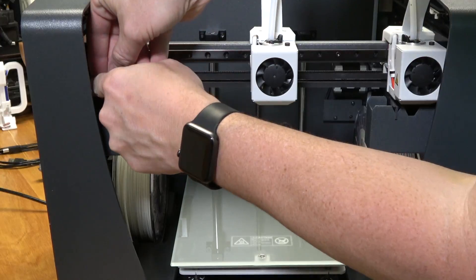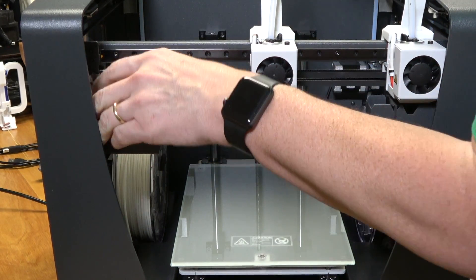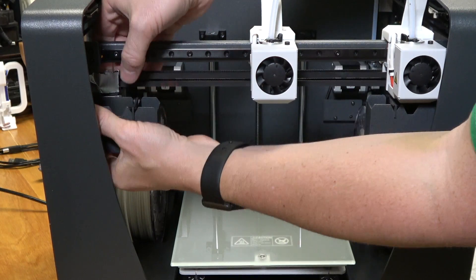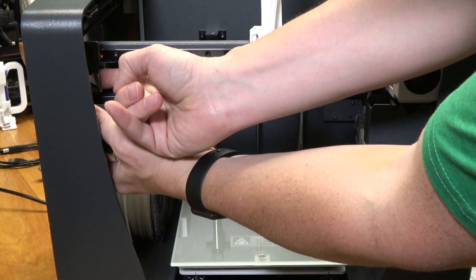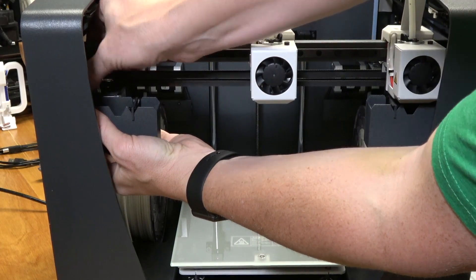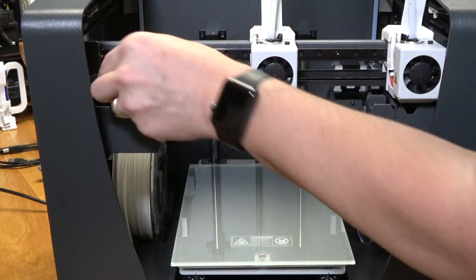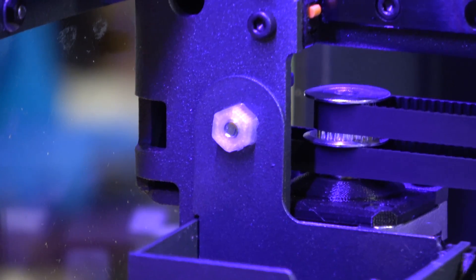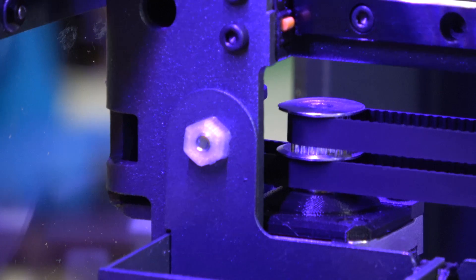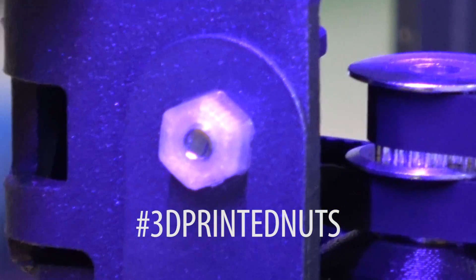While I was setting up this printer I noticed the buckets on each of the independent extruders weren't attached and there were no nuts to hold them in place — those were missing. The first solution I had was duct tape, but of course I had to take that off because I found a better solution. I used the McMaster-Carr integration into Fusion 360 and found an M5 hex nut. I printed out two and those are what's on the machine right now — those are 3D printed nuts.